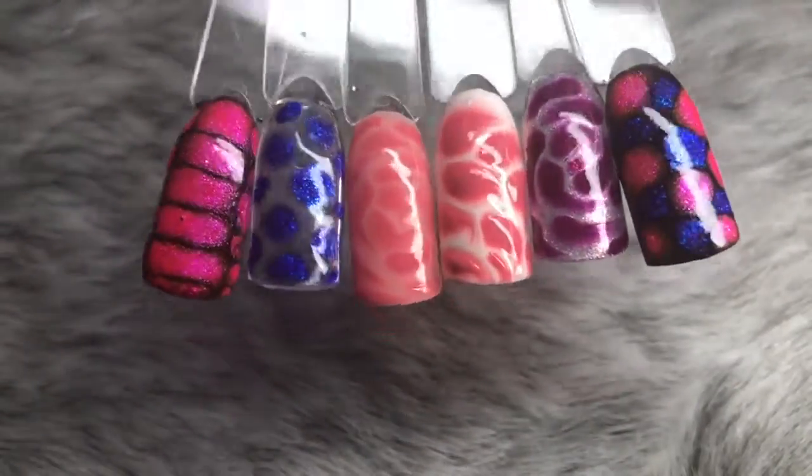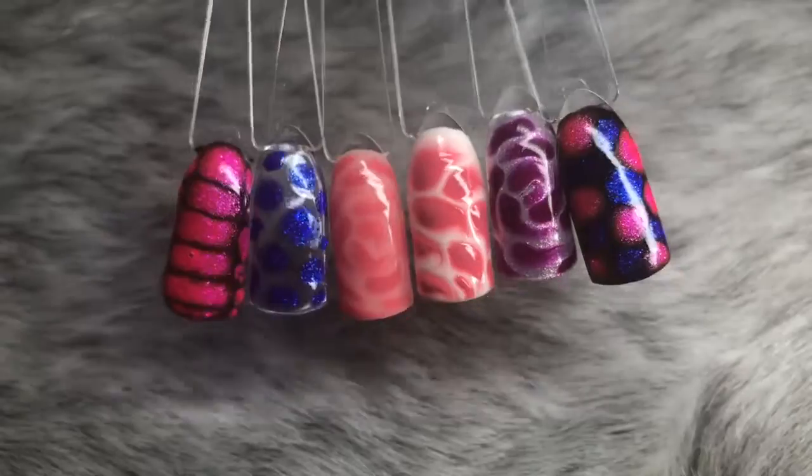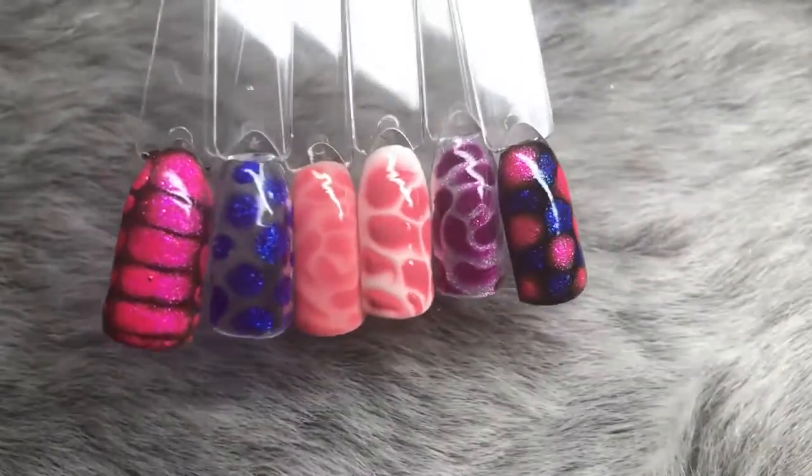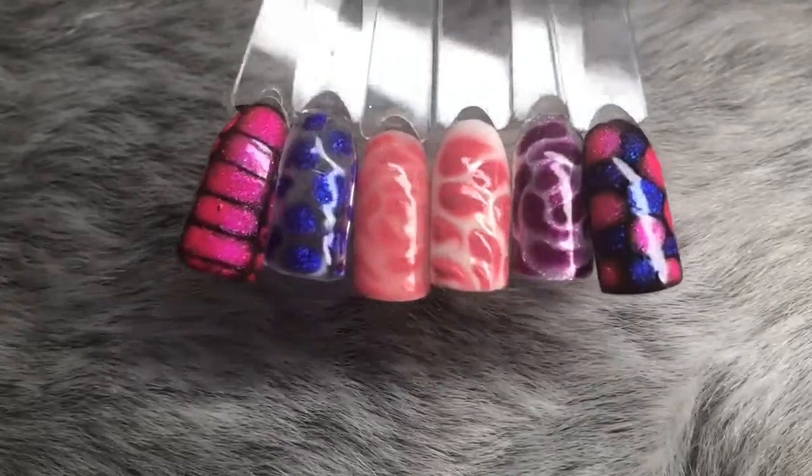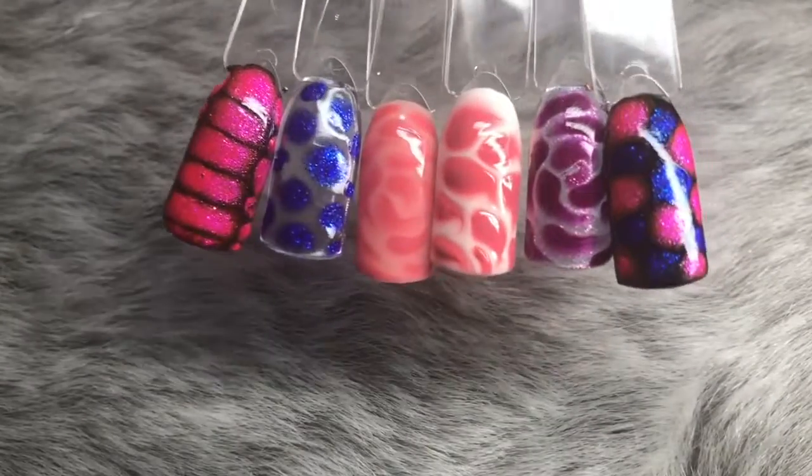These were my first few goes, so let me know if you want a tutorial on how to properly do blooming gel and I'll do a more in-depth tutorial for you. But here are some samples of the ones I've done.